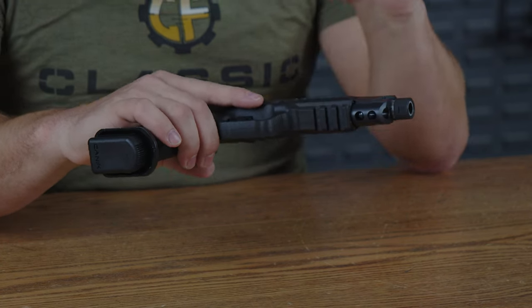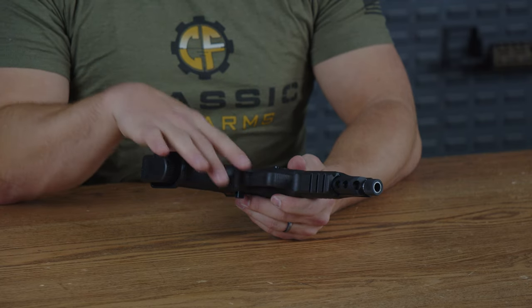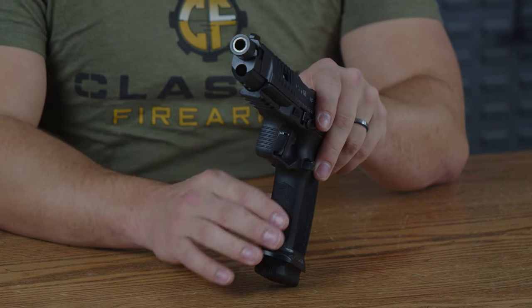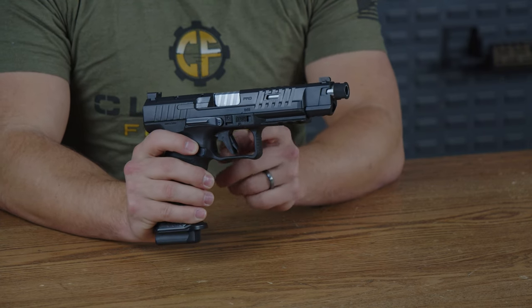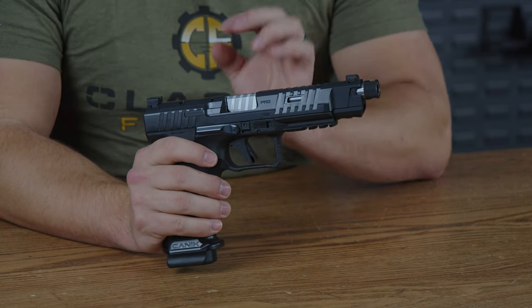On the bottom, you do have a 1913 Picatinny rail with three crossbar slots — very nice overall — allowing you to put any laser or light you want on this pistol. Behind the Picatinny rail, you do have a polymer trigger guard, and up front on the trigger guard is some horizontal texturing, making it easier to find and grip. Inside that square-ish rounded-corner trigger guard, you do have a polymer trigger.